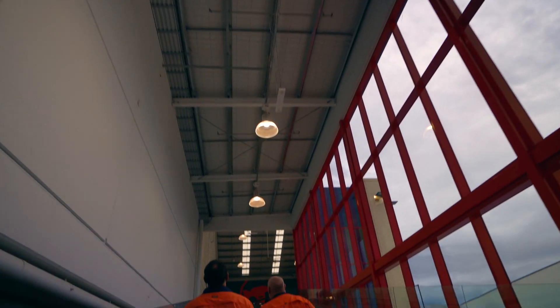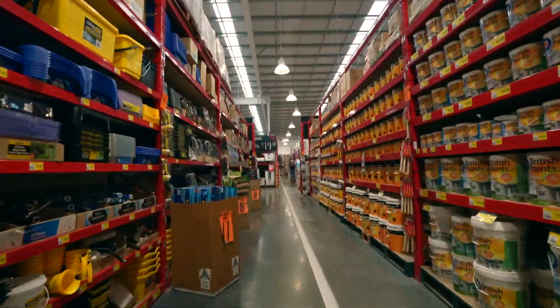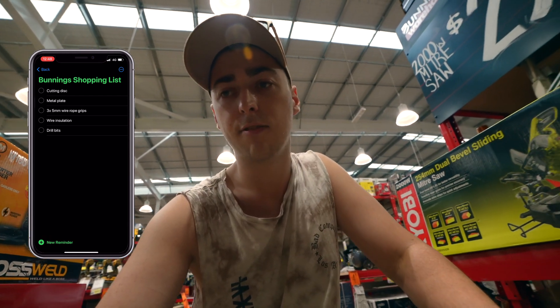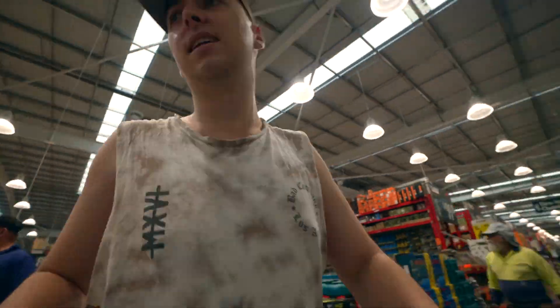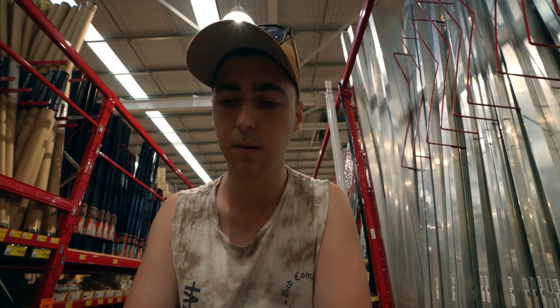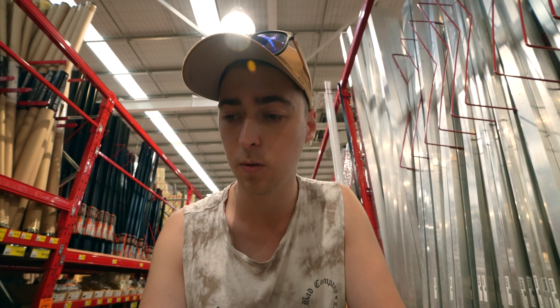Alright guys, we've just arrived at Bunnings. I pretty much ordered everything I needed online but missed a few things. Checking my phone reminder, I need a cutting disc, more metal plates — the one I ordered was too thin — some more rope grips, wire insulation, and drill bits. We found a better metal sheet so that's done. They didn't have five mil rope grips so I got six mil, but I still have five packets of the five mil ones. Got the drill bits, and we'll check if the wire has insulation when we get to the flex section.